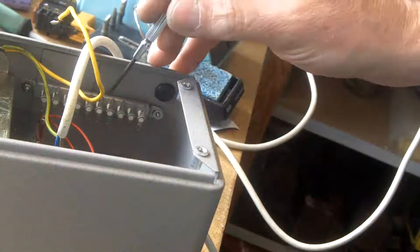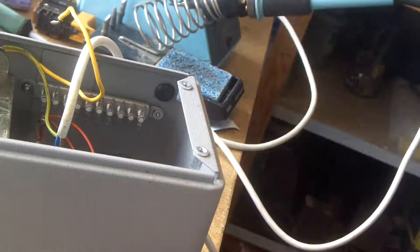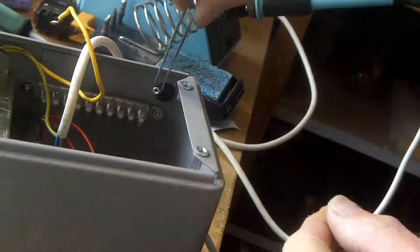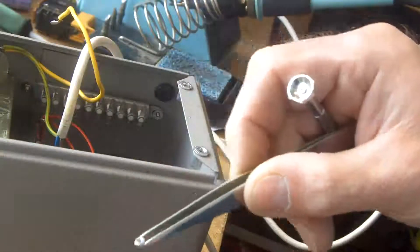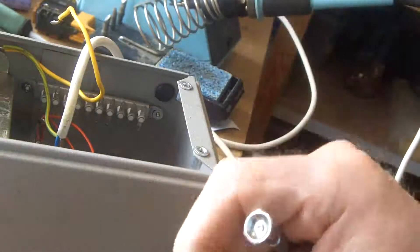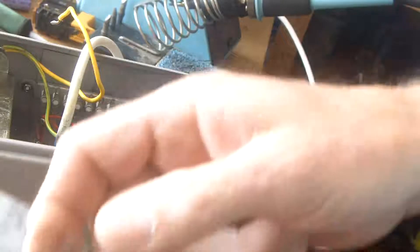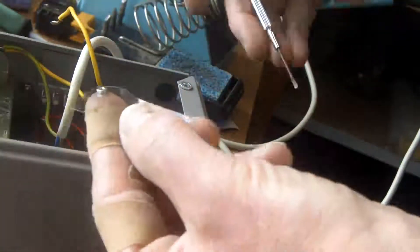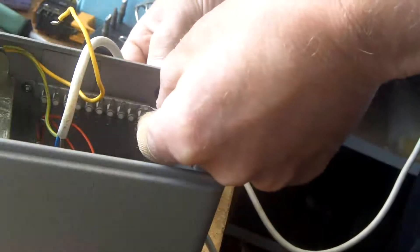I thought I'd share this with you — I've got a terminal strip I'm putting on there and I've got a tiny little bolt and a little nut. Even with a pair of tweezers I'm struggling every time — I hold it there and then get the screwdriver engaged in the slot so the washer drops off. But a way to deal with that is with a bit of sellotape. What I do is I've picked up the nut with the sellotape and then I can apply it.